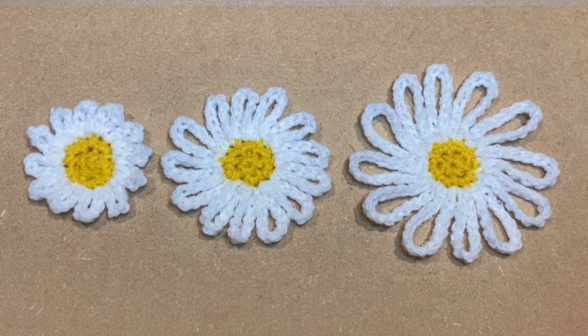Hi everyone, my name is Rashmi. Welcome to my channel 'Keep Calm and Crochet.' Today I'm going to show you how to crochet this lovely daisy flower. As you can see from the picture, I'm going to show you three different sizes and I will tell you what adjustments to make to make the size bigger or smaller.